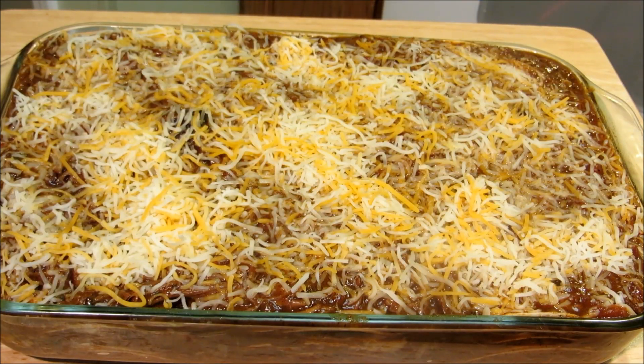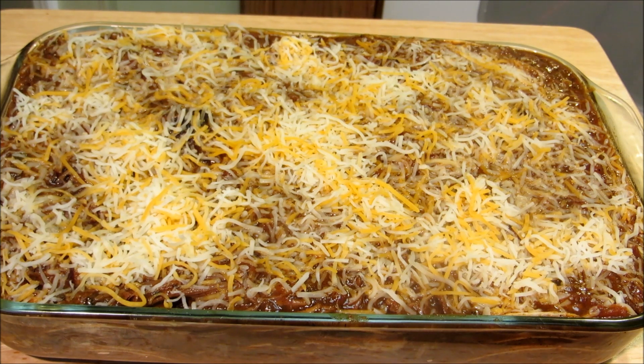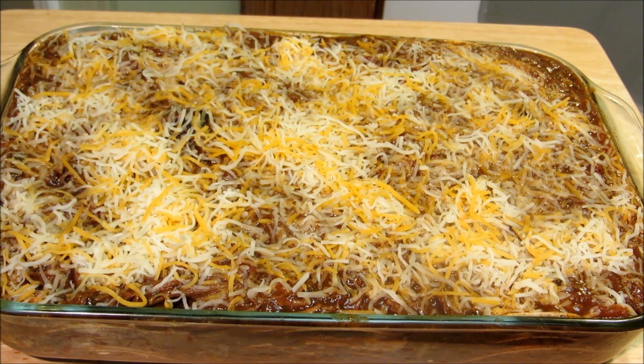Our enchilada casserole is done being assembled and we ended up making four layers — that's 24 shells — in a 9 by 13 dish. We're going to put this into a 350 degree oven for about 20 minutes until it's nice and bubbly and golden brown on top.